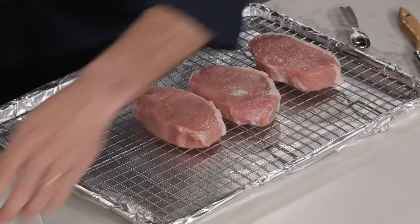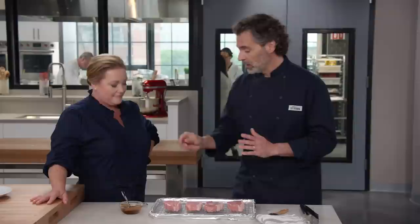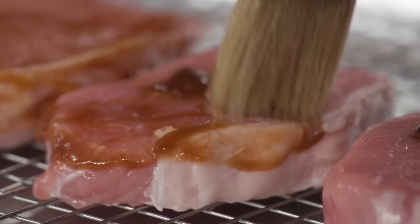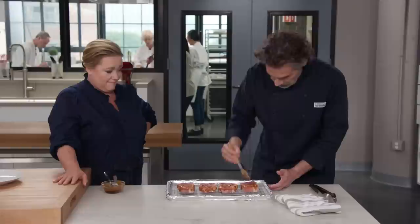Before we cook these, I'm going to apply a base coat of glaze — just a teaspoon per chop. That base coat is going to dry out in the oven and create a nice tacky surface, and then when we go back to apply the rest of the glaze it will stick really well to the chops. I'll brush the sides and the top — we're not going to worry about the bottom. We're going to bake this in a 275-degree oven.